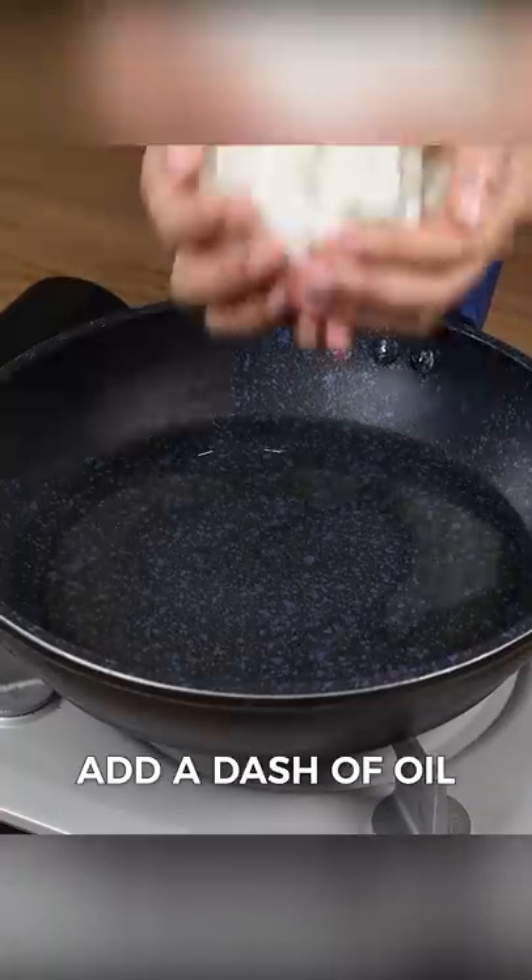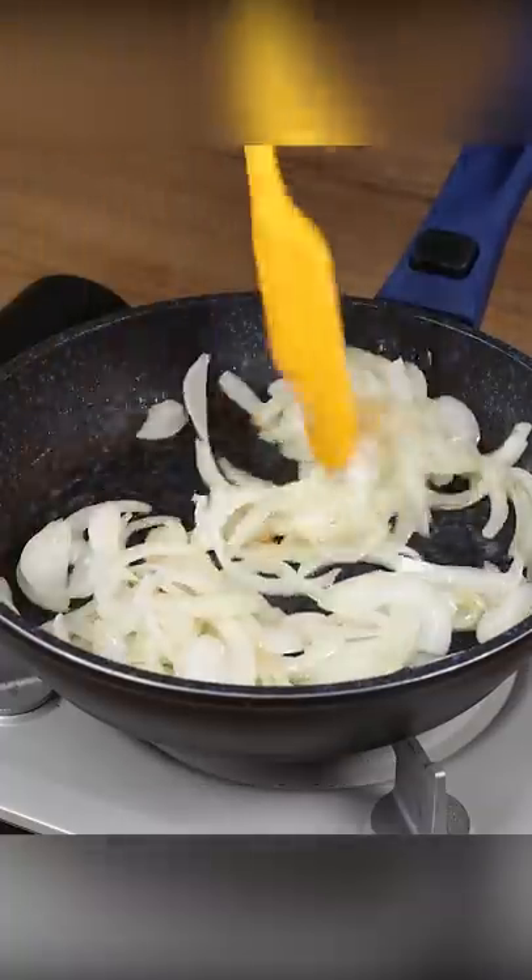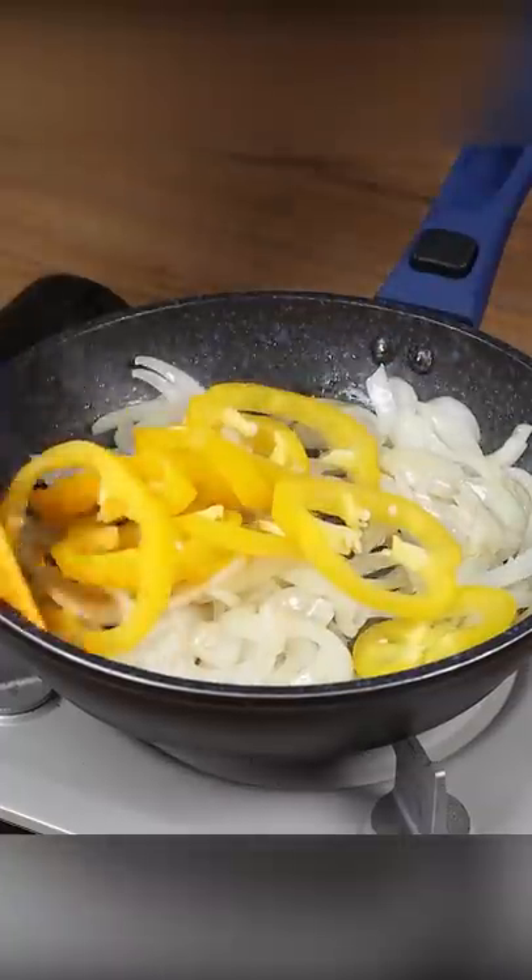In a frying pan, add a dash of oil, the onion that we cut, and sauté it well. Then add the bell peppers and continue sautéing.